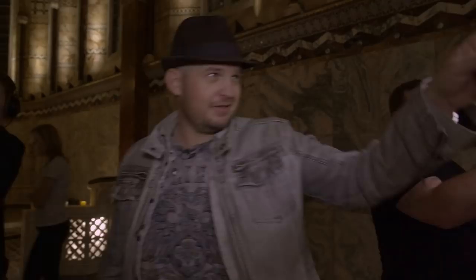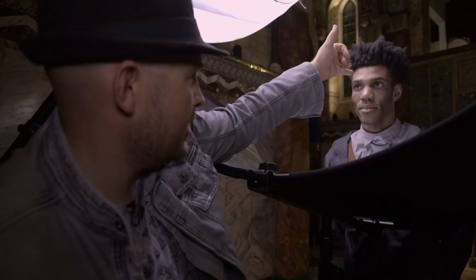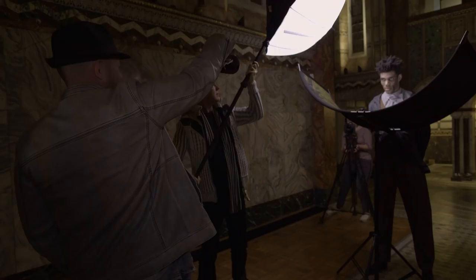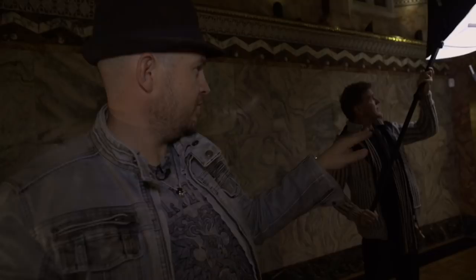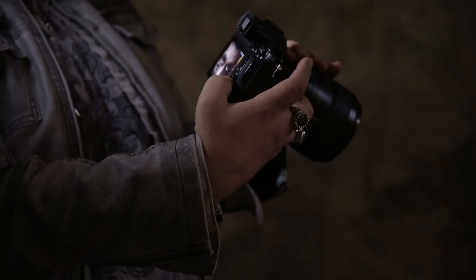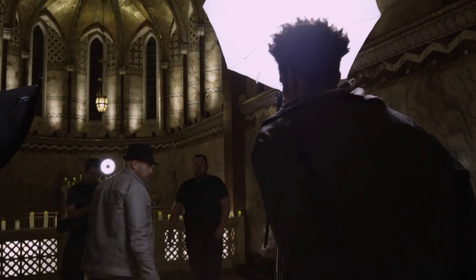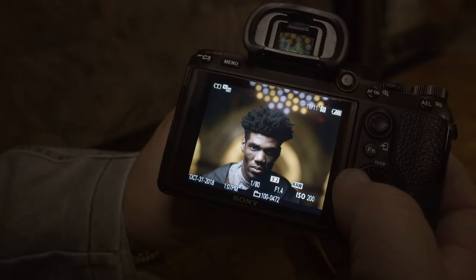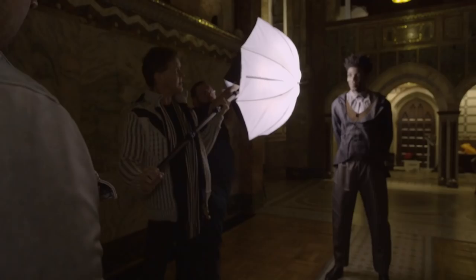I'm shooting today with the R3 and the 85 G Master. Let's look at that catch light — see how cool that is. You've got the crescent moon catch light underneath and then the catch light from the Halo above. The Rotolite light is very soft, and we're really trying to mitigate harsh specular highlights. Now we're cooking — that crescent catch light is exactly what I'm talking about.